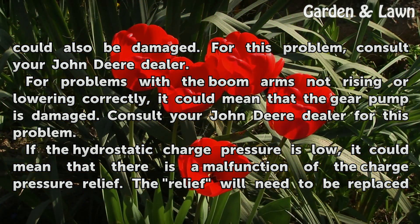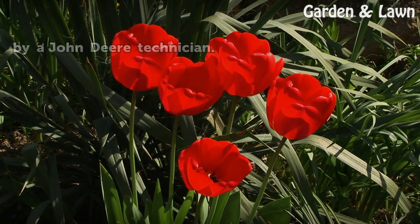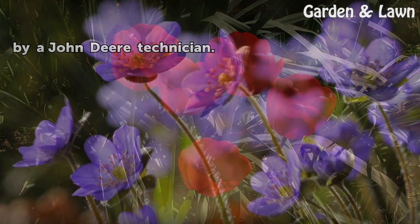For problems with the boom arms not rising or lowering correctly, it could mean that the gear pump is damaged. Consult your John Deere dealer for this problem. If the hydrostatic charge pressure is low, it could mean that there is a malfunction of the charge pressure relief. The relief will need to be replaced by a John Deere technician.